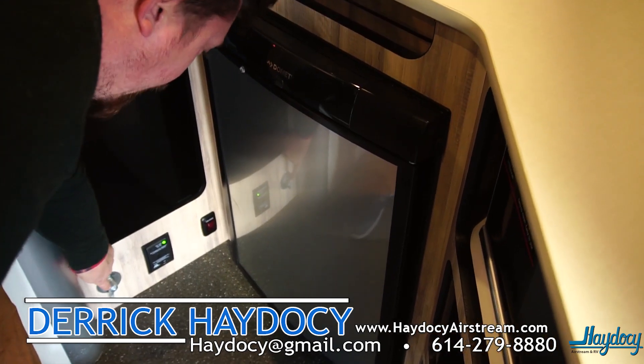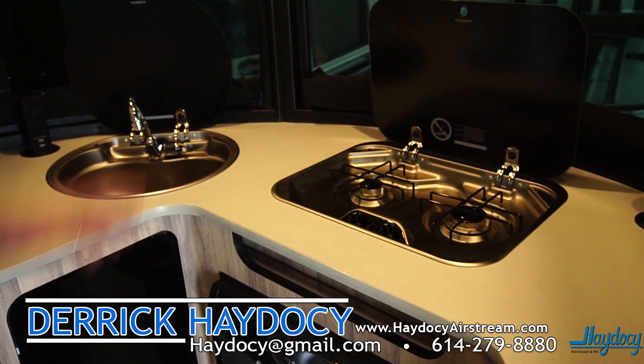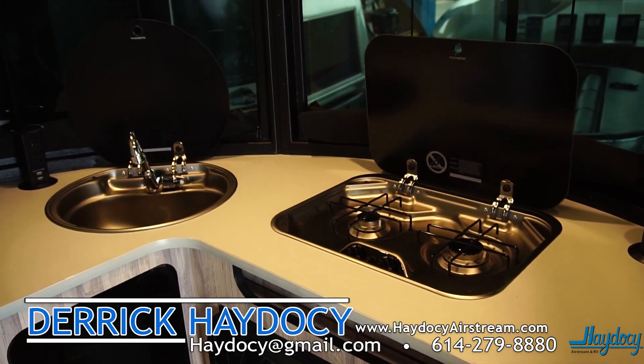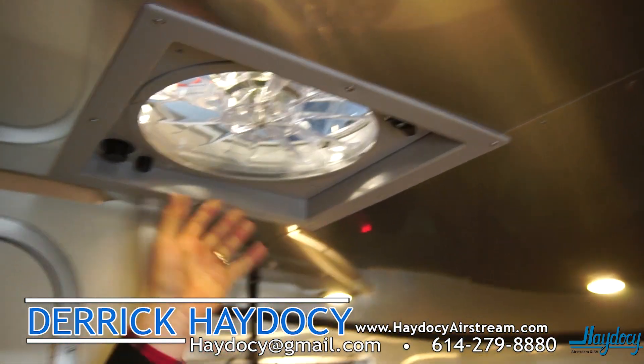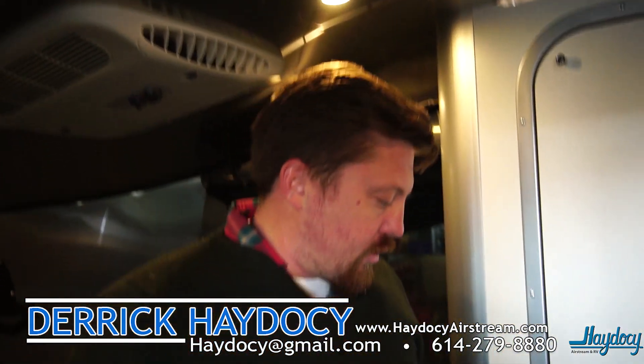Handy-dandy mechanical battery disconnects — we don't have to worry about running the battery down when we're in storage. The Basecamp features a really nice Fantastic ventilation fan up top along with this great Aluminex interior. It's easy to clean and has a great look to it.